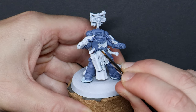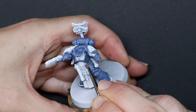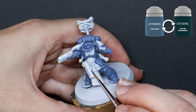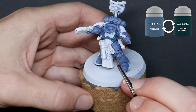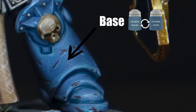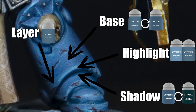We started our armour at the midpoint — the average of how it will end up looking — meaning we need areas darker and areas lighter from here. For the thin shadows and panel lines I'm mixing in a little Incubi Darkness. Here's a visual breakdown: this is the medium base coat we've already completed, here are the dark shadow lines, and still to come will be the layer and then the highlight. Pause here if you need to refer back to it.